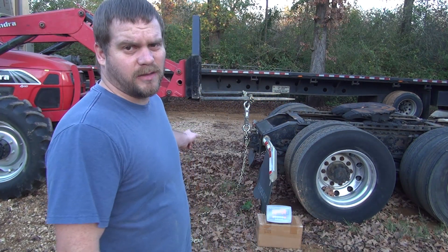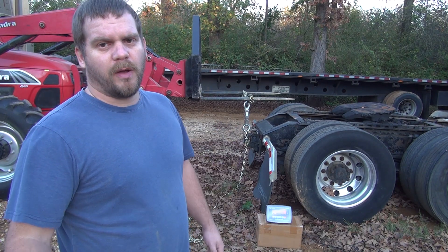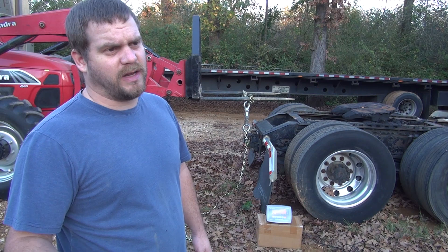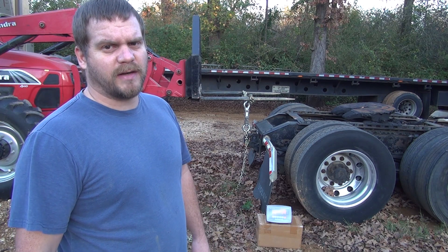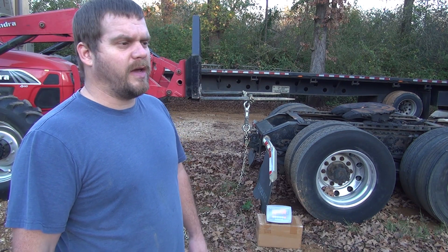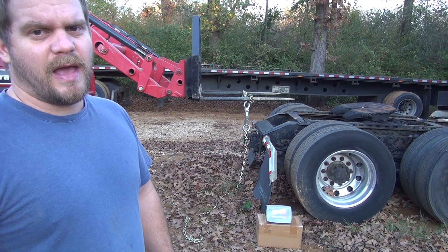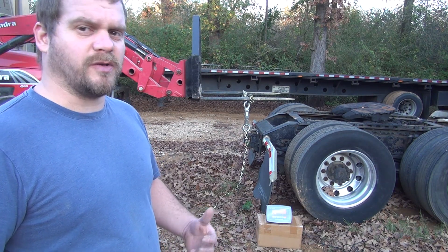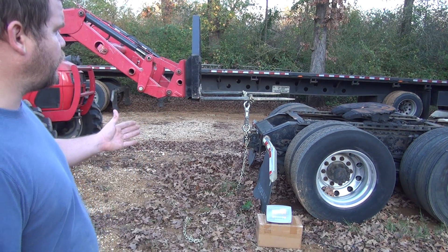What's going on guys, welcome back to the channel. I'm out here today — I picked up a 20,000-pound load cell. I've been wanting to get one of these for a while and finally pulled the trigger on it. I've seen some videos from Messicks and from Tractor Time with Tim doing load cell tests on smaller tractors, but I can't find any information on bigger tractors. That's what I want to know — what kind of performance specs can you expect out of bigger tractors, lift capacity tests, drawbar tests, and that sort of thing. I've got a big enough load cell to test all sorts of stuff, so I'm getting this test set up today.